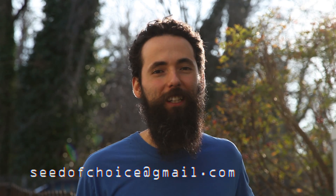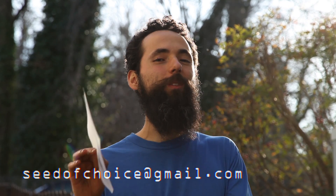If you want to send your questions, send them to seedofchoice at gmail.com and there's more of a chance I'll answer it here in question and answers. See you next time.